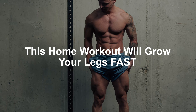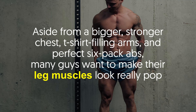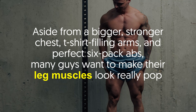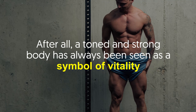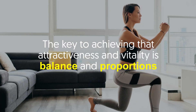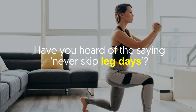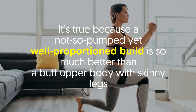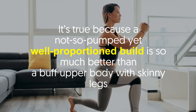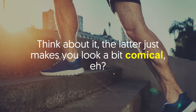This home workout will grow your legs fast. Aside from a bigger stronger chest, t-shirt filling arms, and perfect six-pack abs, many guys want to make their leg muscles really pop. After all, a toned and strong body has always been seen as a symbol of vitality. The key to achieving that attractiveness and vitality is balance and proportions. Have you heard the saying 'never skip leg day'? It's true — a not-so-pumped yet well-proportioned build is so much better than a buff upper body with skinny legs. The latter just makes you look a bit comical.